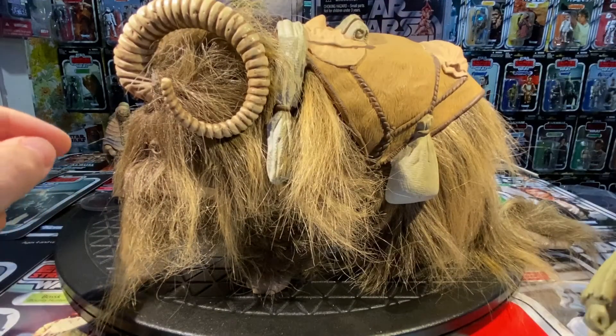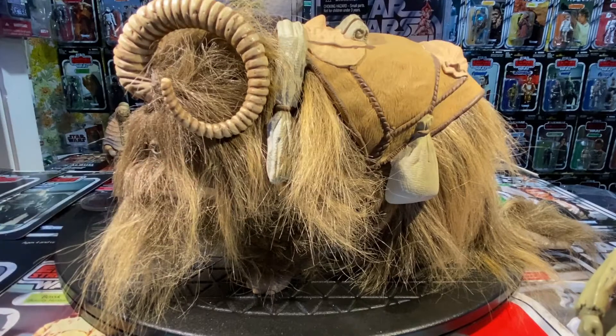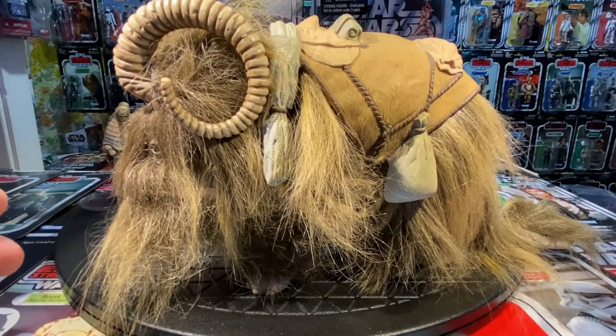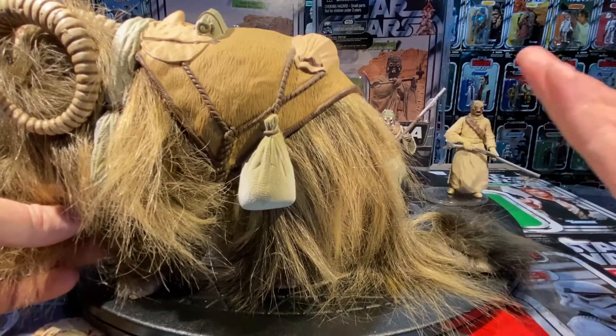Just as the Rancor had real-feel skin, this Bantha has real-feel fur — you could put your finger through the packaging. I remember seeing these in the store for the first time, grabbed both of them in my early 20s. I was so happy to be able to reminisce and collect Star Wars again. We finally got a Bantha — we'd never had something like this — and you can sit the Tusken Raider on the back.